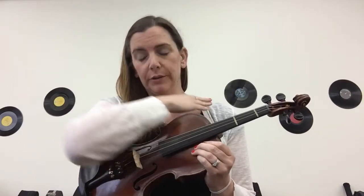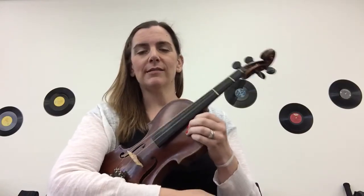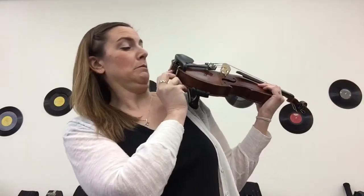Hi violins and violas! This is up position. We start in rest position, left hand under your right armpit, and then you're gonna take your instrument and you're gonna put it on your left shoulder. There's a little button, your end button on the end of your instrument, and you want to plant that into your neck. So it looks like this — left hand moving up to the left shoulder and the end button is pushed into your neck.